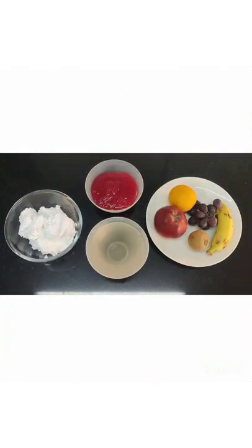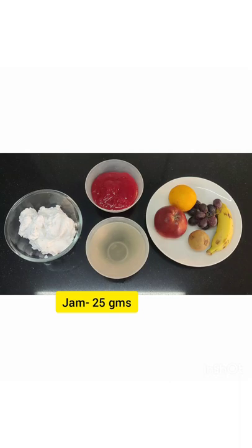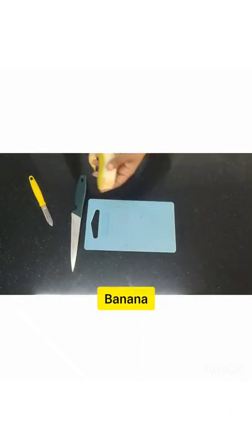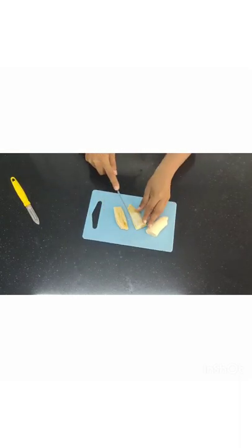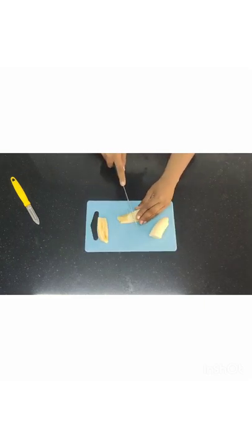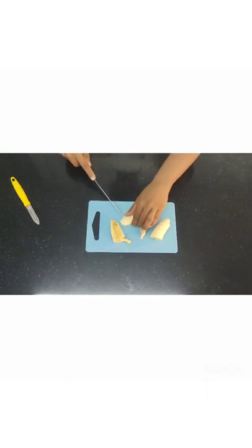The ingredients for the fruit trifle are whipped cream, jam, sugar syrup, and fruits of whatever choice you want. Now, first I'm going to take bananas — as I said, it can be anything. I have all different types of fruits here. I've started with a banana and I'm chopping the bananas.